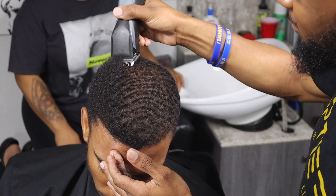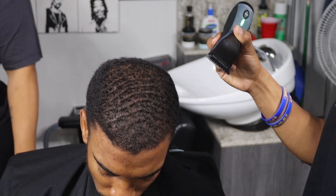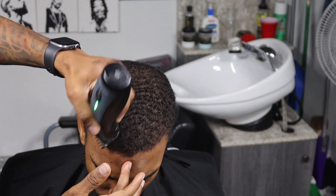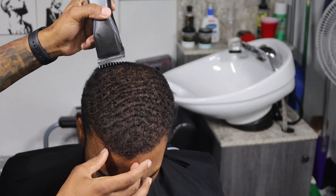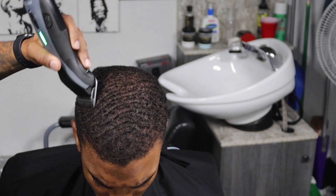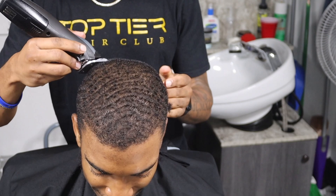Shoutout to my homegirl Kai in the background — we were having a great conversation. But these detachable blades are really good for stuff like this, man, just knocking down the hair. It really makes my job as a barber a lot easier. The guards work as well, but when you're really trying to get through some hair or get through a fade, those detachables work wonders and save your fingers a lot of work.